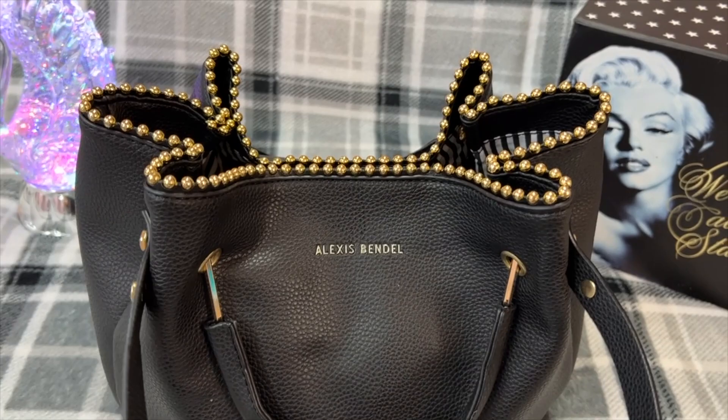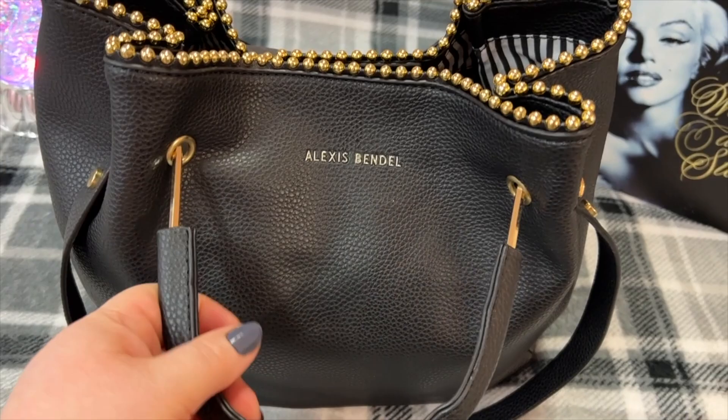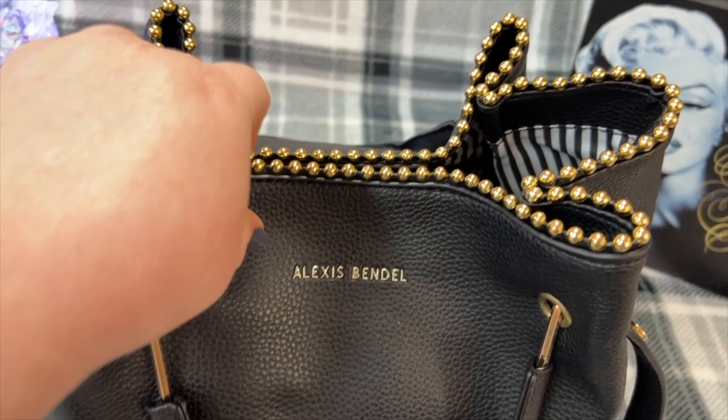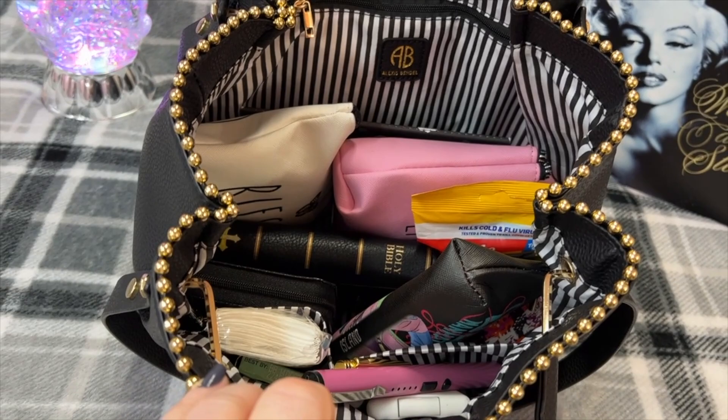It does not have feet. I love the gold detail — this little beaded detail going around the top. All the hardware is gold. It's by Lexus Spindle, nice material. Nice closure on it — it's magnetic, pops open like this, opens really wide.